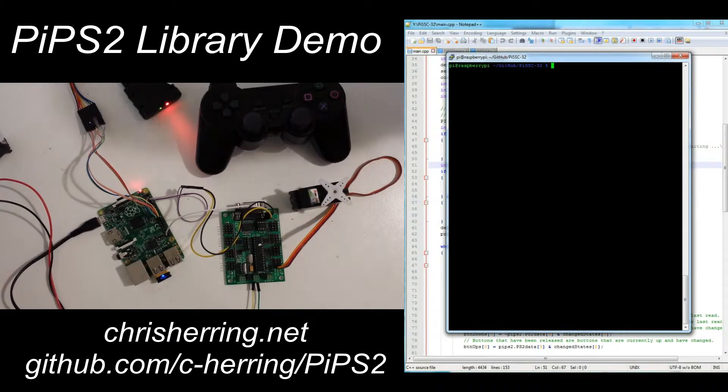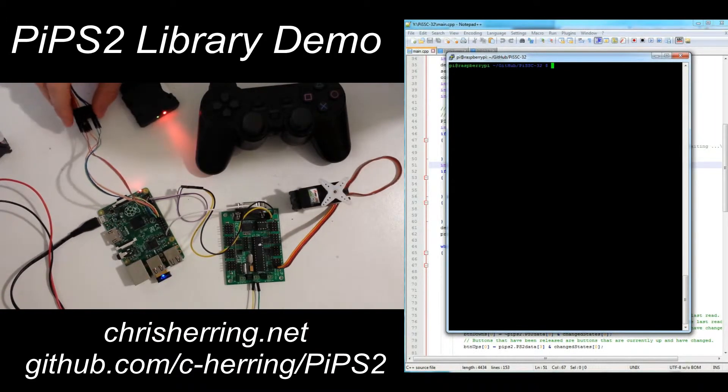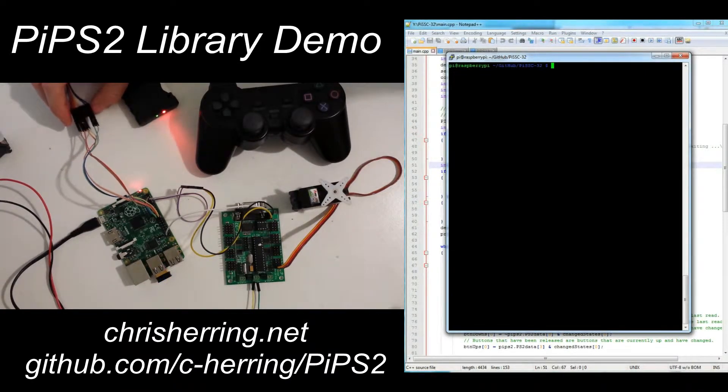Here I have my Raspberry Pi which is connected to the wireless module of the PS2 remote via six wires. These are 3.3 volts and ground to power it, directly connected to the 3.3 volt and ground pin of the Raspberry Pi. And then there are 4 logic lines: clock, attention, command, and data.